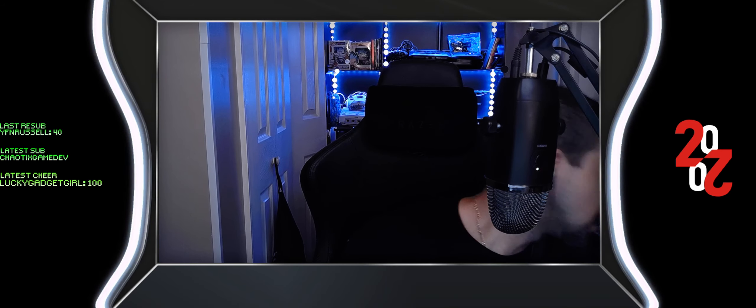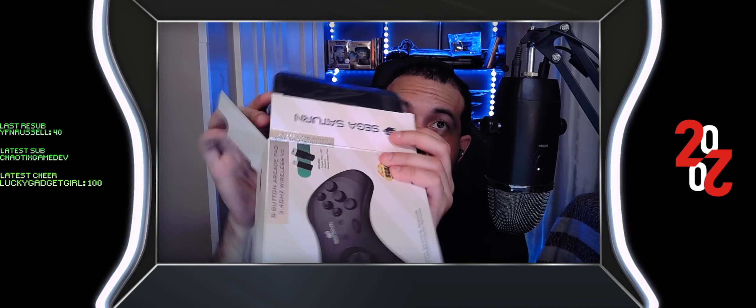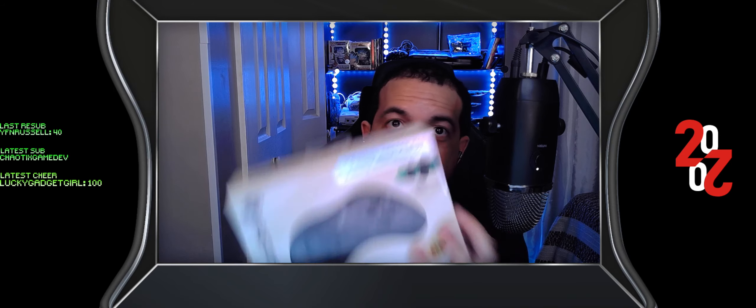And then it goes back into this case. Now y'all get treated to a reboxing, because yes, I'm going to put it back in the box and back on the shelf.